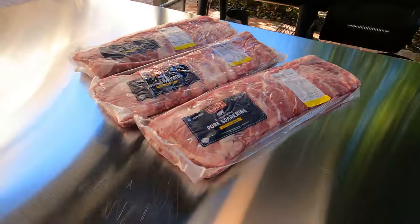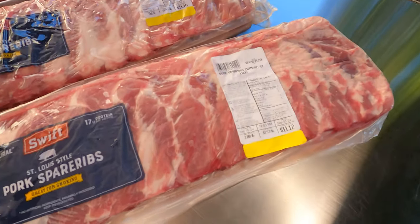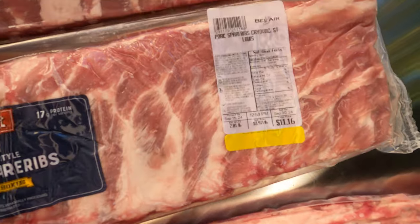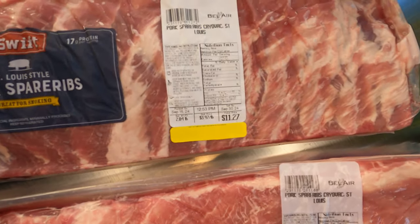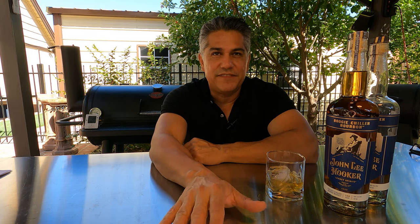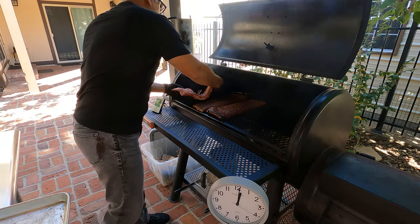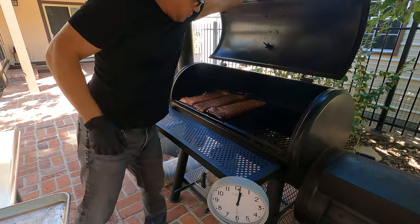Like I said, three racks, pork ribs, all trimmed to St. Louis style. Each rack right at about 2.8 pounds. Wanted to keep them really close to the same weight. Been running an average temperature of about 225, burning splits of oak in the Chargriller Grand Champ XD. It's about 1 o'clock right now, and the last rack went in at noon.